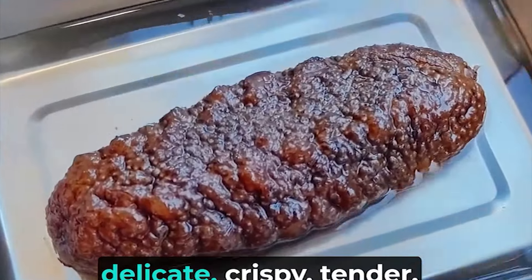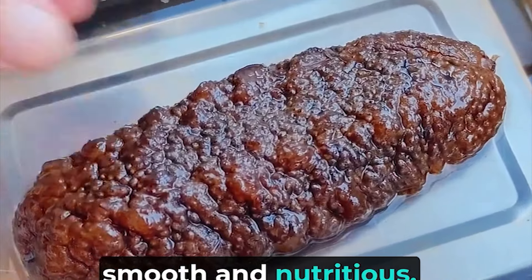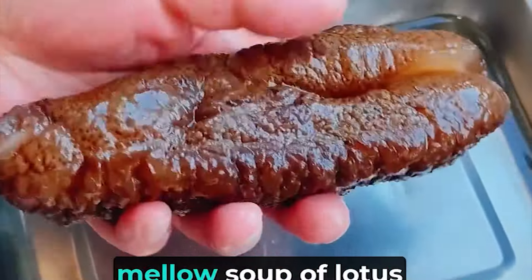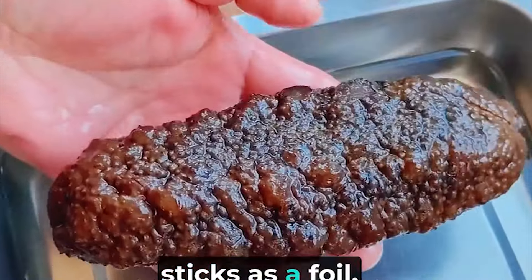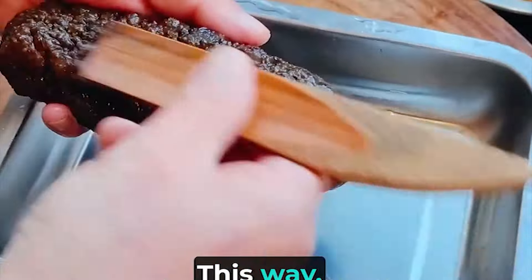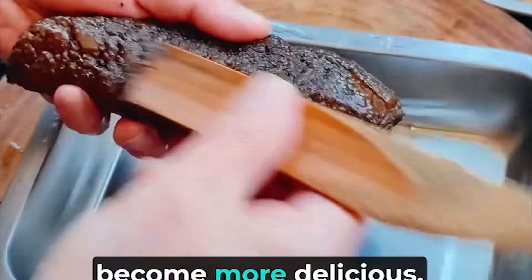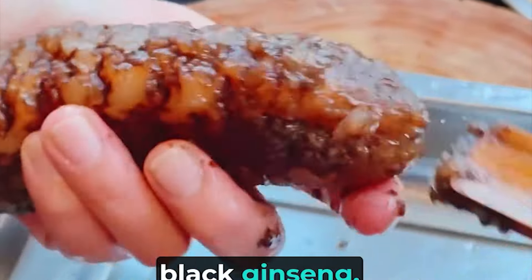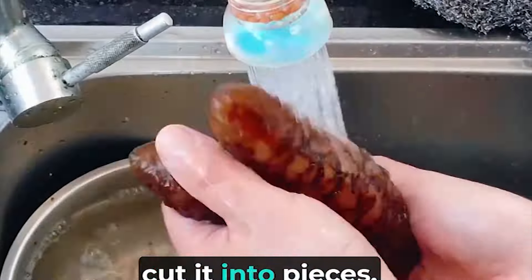The taste of black ginseng is delicate, crispy, tender, smooth and nutritious. We will combine it with lotus sticks and use the delicious and mellow soup of lotus sticks as a foil. This way, the big black ginseng will become more delicious. Soak the black substance on the surface of the big black ginseng, then wash it clean and cut it into pieces.